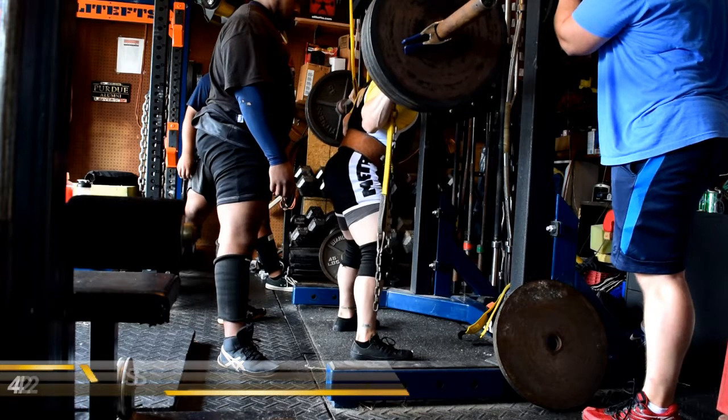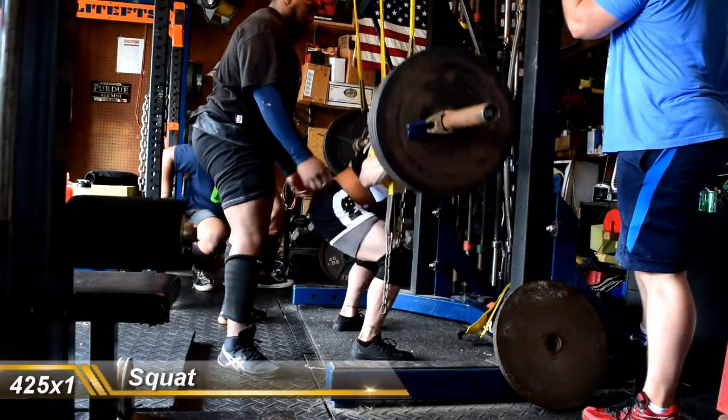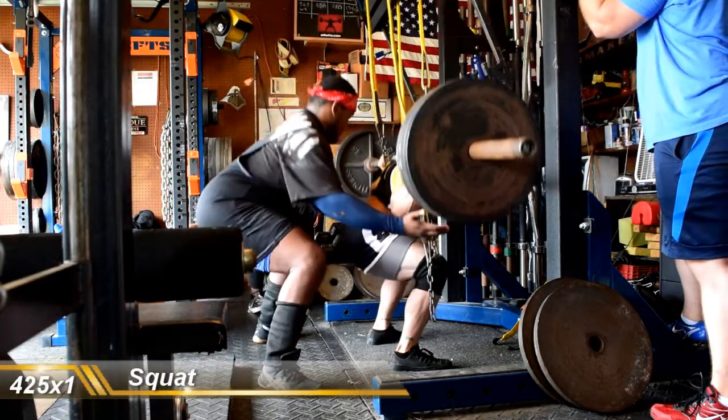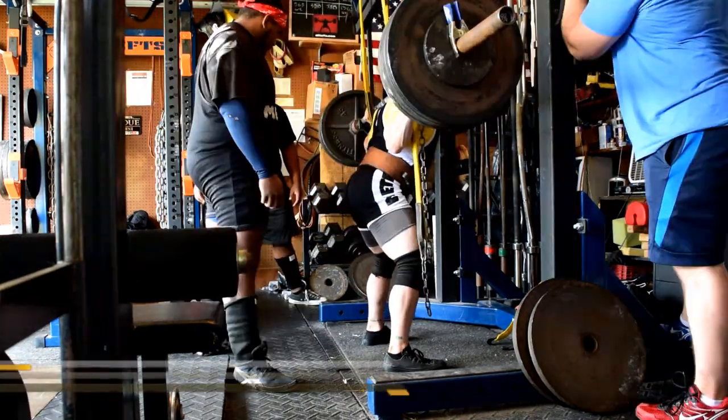What's up, Bernicelli here at Bernicelli.com for another training log video with commentary — week nine, day one, max lower day from Saturday. This day was a little bit lighter on the wrap side, a little bit heavier on the sleeve side. Basically took 425 for two singles — wasn't happy with the first one so I took it again.